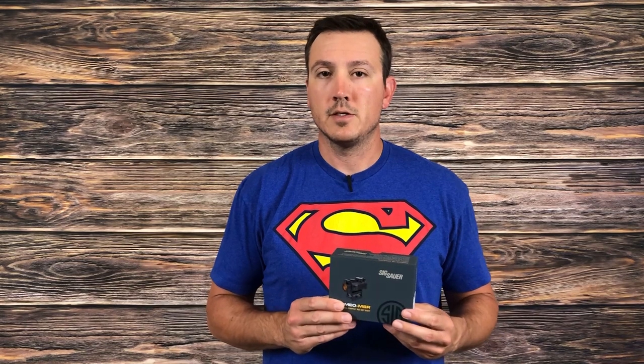Please keep in mind this is an initial review. So if you're looking for long-term durability tests, you're not going to get that here. But I will talk about what I see from the last few days of playing with this optic, and I do have longer-term durability tests planned as well. So if I've got your interest, let's go ahead and get started.